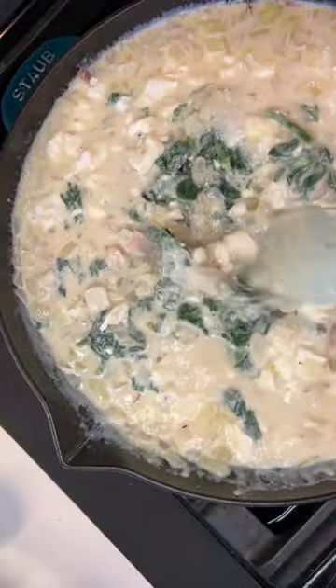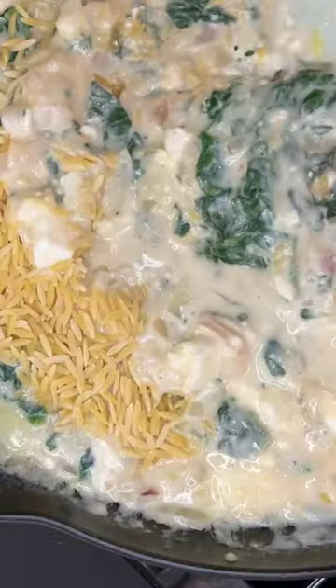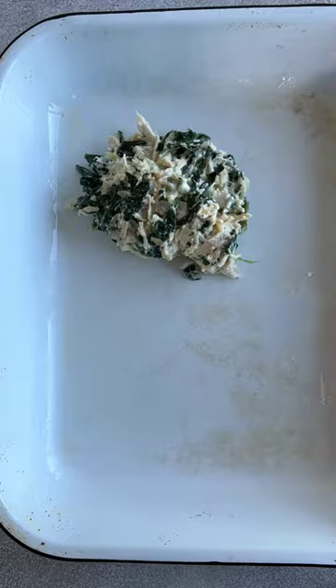It's all made in one pan on the stove and then finished in the oven, so bonus points for that. By the way, the full recipe is on my blog. There's all kinds of delicious ingredients in here like chicken, spinach, feta cheese, onion, and orzo to make it super filling.